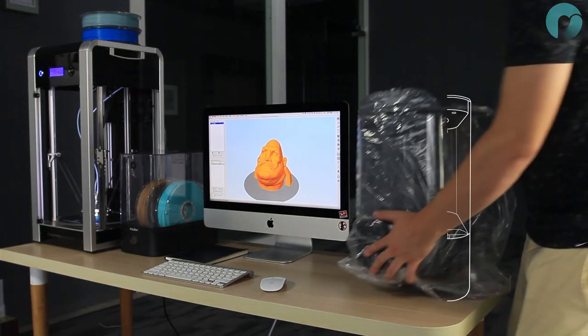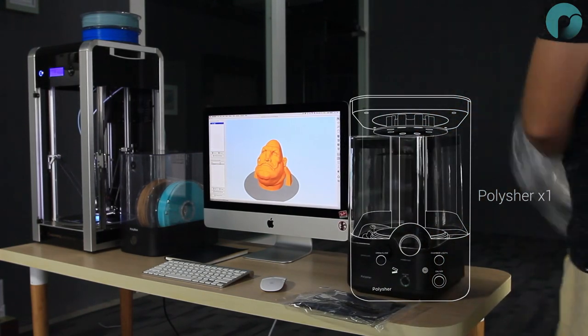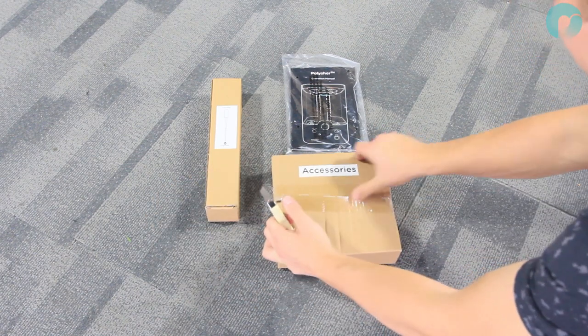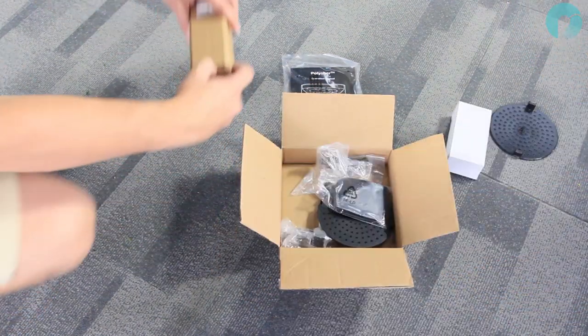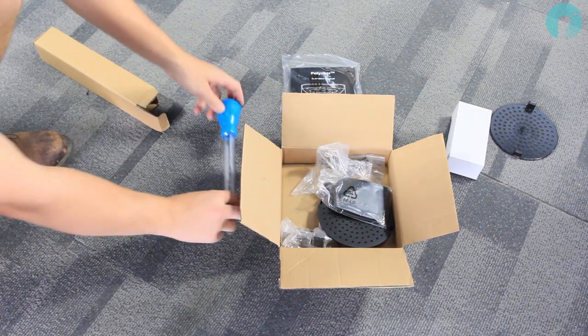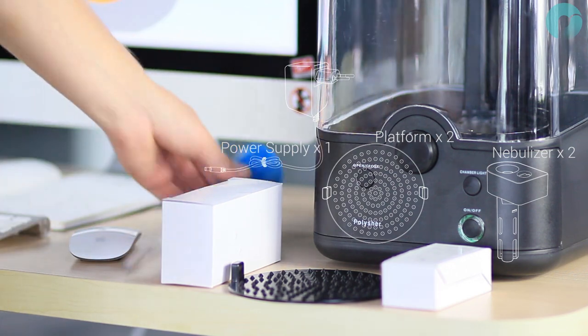Place your polisher on a flat and level surface and remove the outer packaging bag. Open the accessories box and remove the contents. For initial setup you will need the nebulizer, one platform and the power supply.